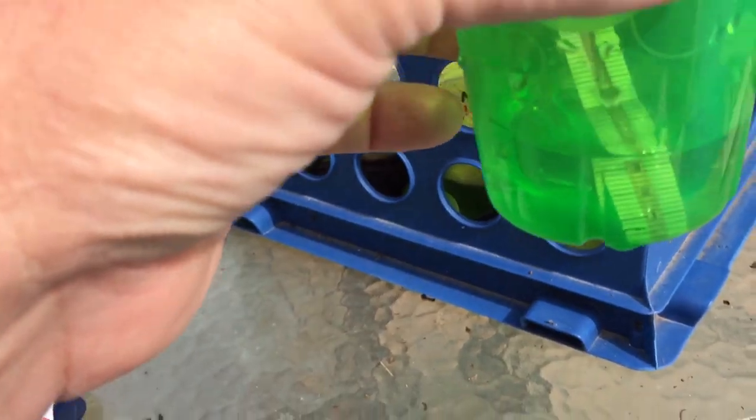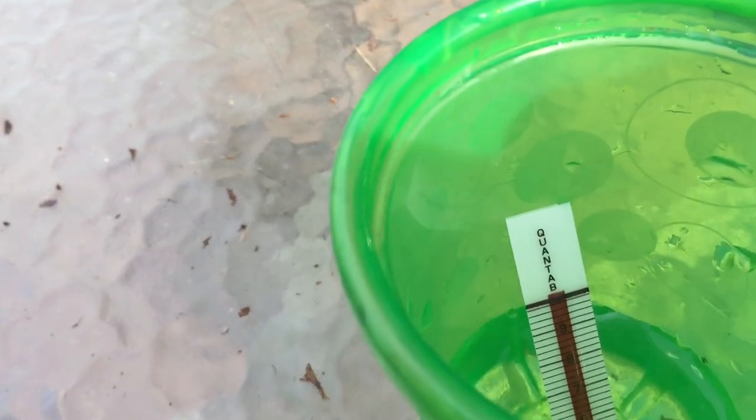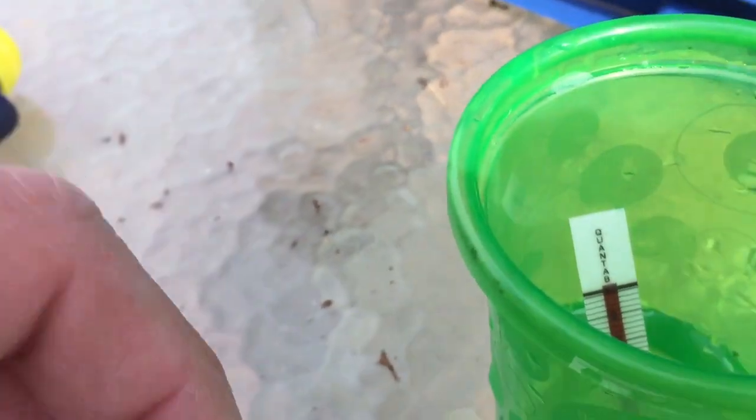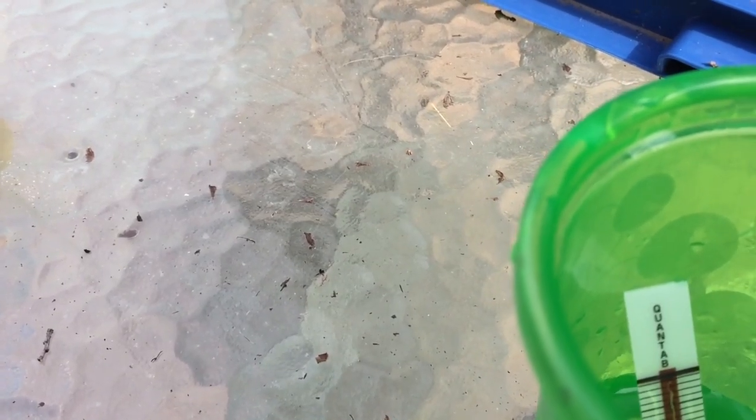You put about an inch of water in a cup, stick the test strip down in the cup, and let it sit for about four or five minutes.